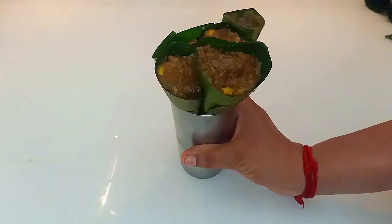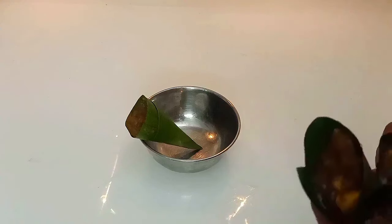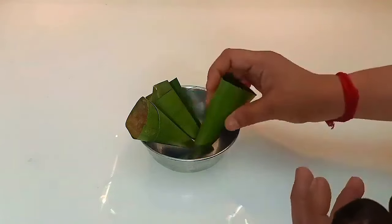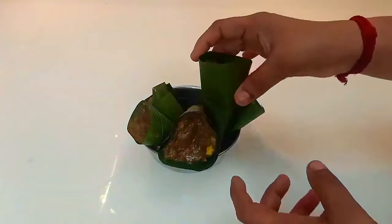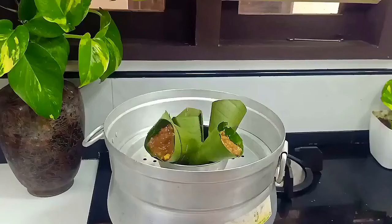I am going to steam it. I am going to put a small bowl in the bowl and add a little bit of liquid. I am going to wait about 15 minutes. Now let's try it.